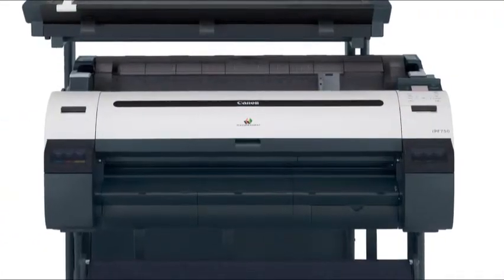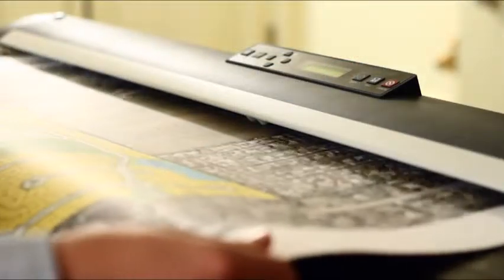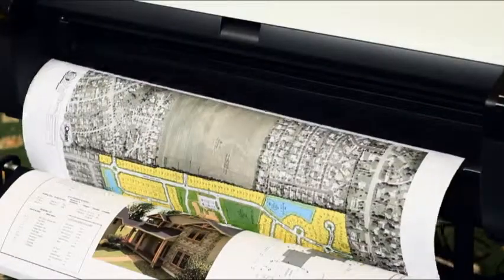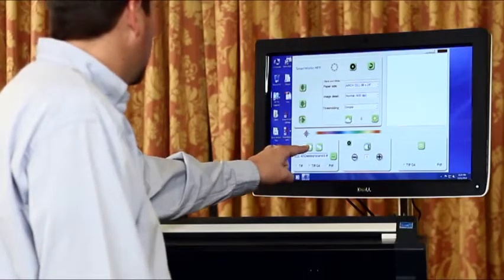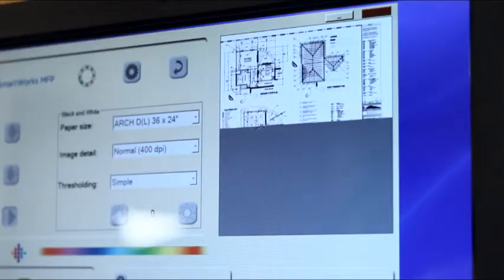printer, stand, computer, and a large intuitive touch screen interface. With incredible line definition and accuracy and blazing fast scan speeds, the IPF MFP represents an incredibly powerful and affordable solution. Scan to copy,